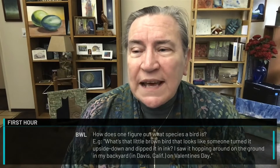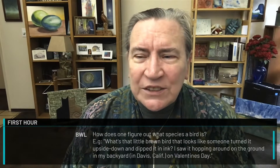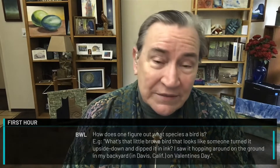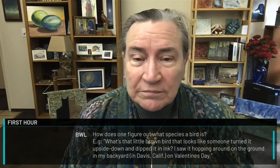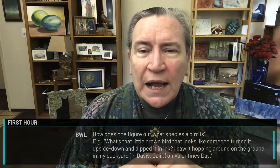If someone has told you about a bird and you want to figure it out — for example, somebody said, what's that little brown bird that looks like someone turned it upside down and dipped it in ink? I saw it going around on the ground in my backyard in Davis, California on Valentine's Day. When we get that information, I have to know a bunch of things. What time of year was it? Valentine's Day — that's February. Where was it? Davis, California. That's good. What size was it?